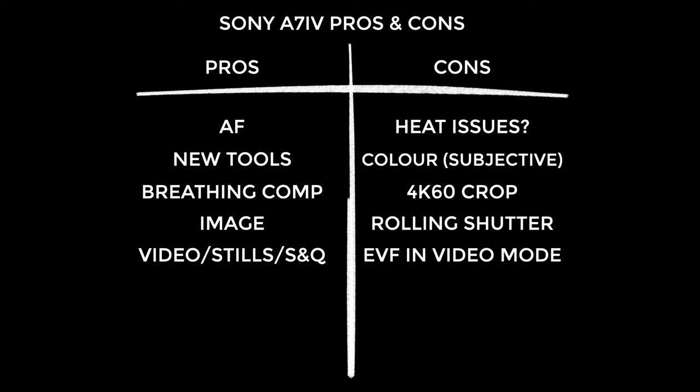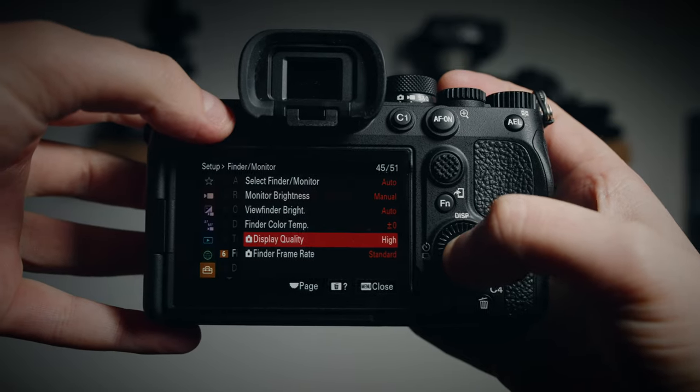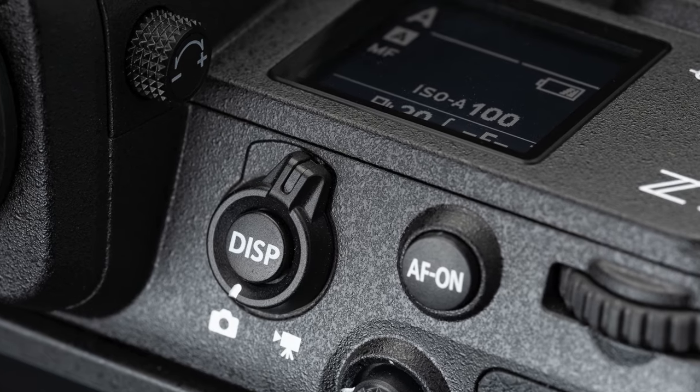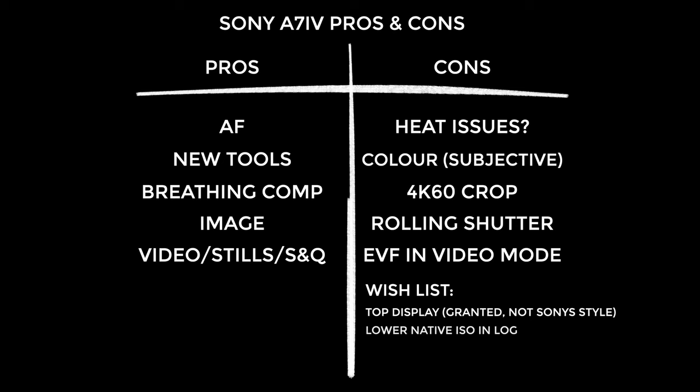The EVF when shooting video just looks awful — you get that horrible rolling shutter tearing thing when you move the camera. It's really jarring and makes me want to never use it, even though it's useful when shooting with a minimal setup in bright sunlight. This happens whether you set the display quality to high or finder frame rate to high. I will say the EVF is fantastic for stills — so good it almost feels like an optical viewfinder. Features I wish the a7IV had: a top display like the Nikon Z9, a lower native ISO in S-Log3 — 640 or 400 would be preferable to ISO 800 — and the red recording box around the rear screen edge that the a7S III has.